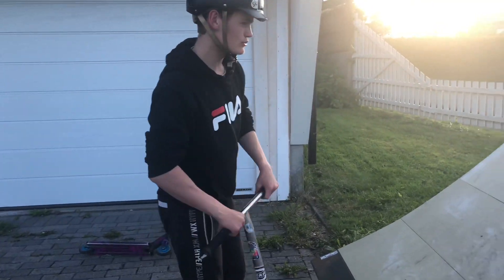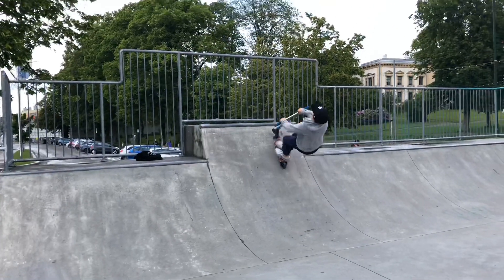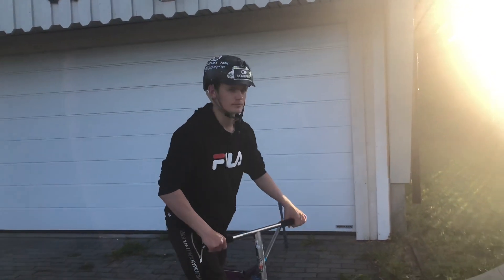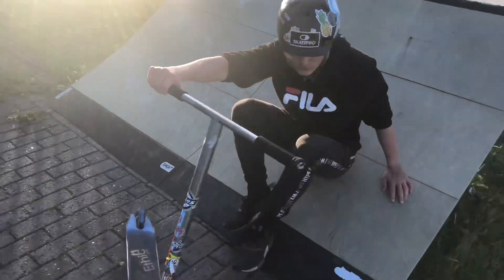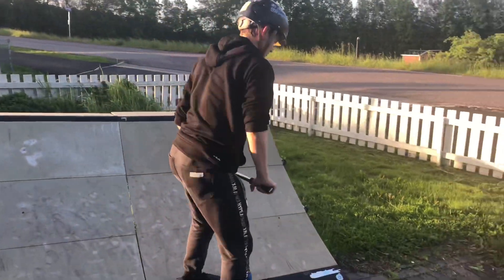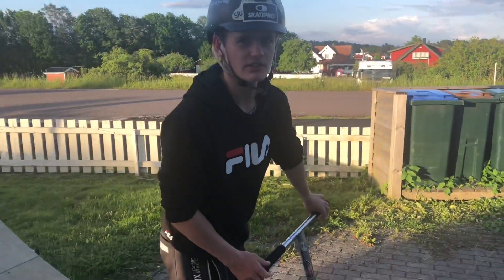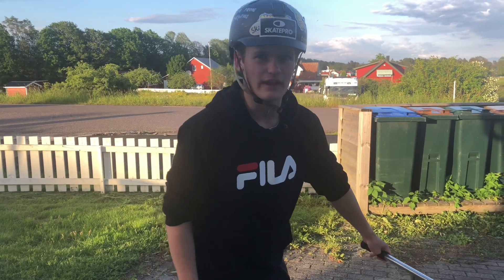Then you just have to throw the flare and land it. Maybe the first time you will land badly or throw away your scooter, but once you get pretty good at them you will start landing properly, which is a real landing. Then you can start taking away your mattress and just go for it — and by the way, it's not as hard as you think.